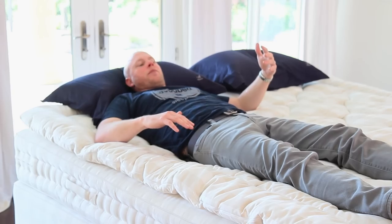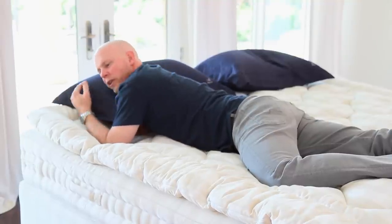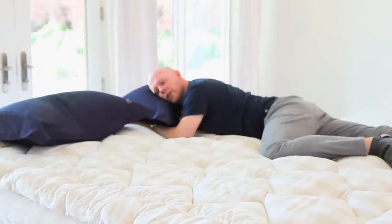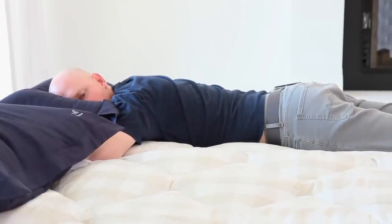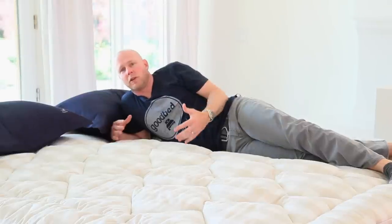If I were on my stomach on the medium, I think I'd still be okay, but getting any softer probably wouldn't suit a stomach sleeper. However, if I go over to the firm side on my stomach, this feels great in terms of spinal alignment — my hips are not sinking at all and I'm properly supported. So you're going to need to find the Hästens model that fits your particular needs, and whatever those needs are, there's going to be a good option for you.